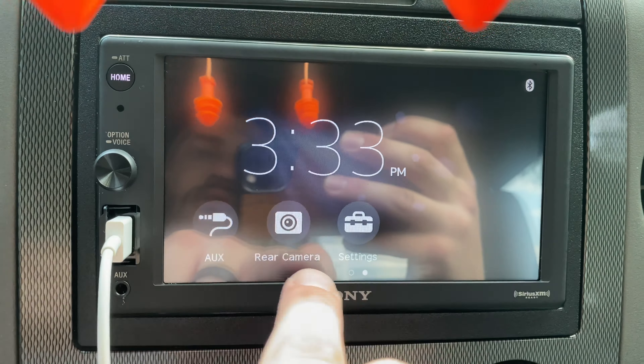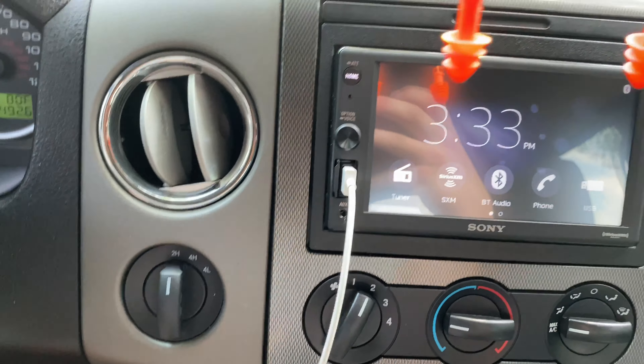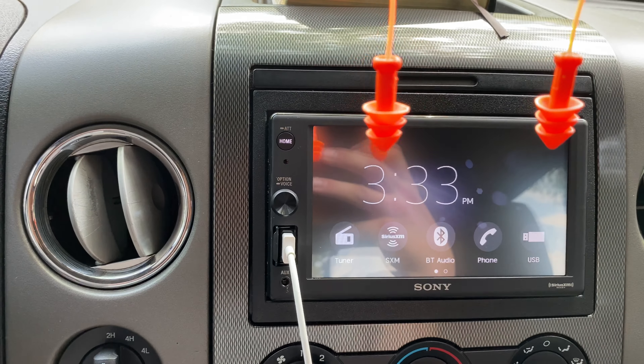It shows you your time. You've got your tuner, your SiriusXM, Bluetooth — you can get on the phone. USB obviously, you can plug in downloaded files onto a USB drive and plug it in there.